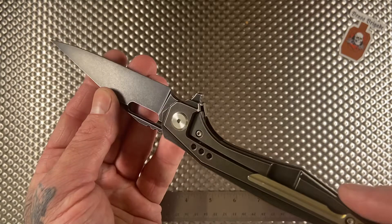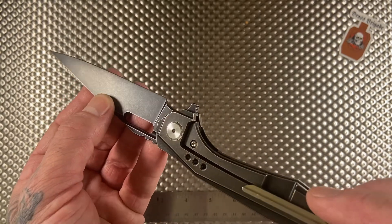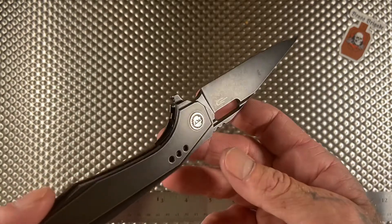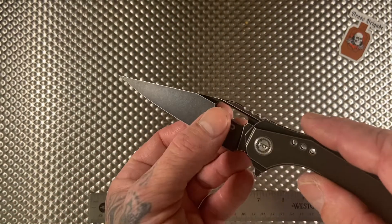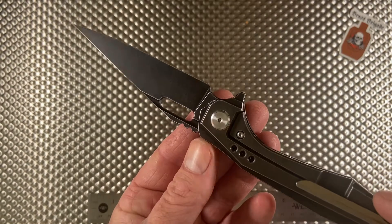This is like your ideal going-to-dinner-with-the-old-lady-in-a-bad-neighborhood knife, or going to some sort of semi-formal event where you want to keep it classy, but if you have to get a little wicked you can do that too.